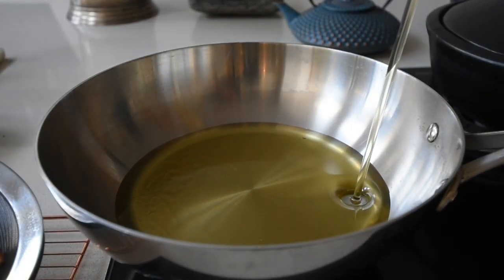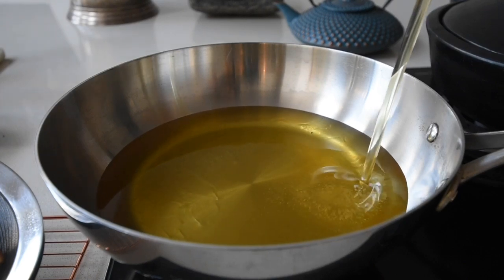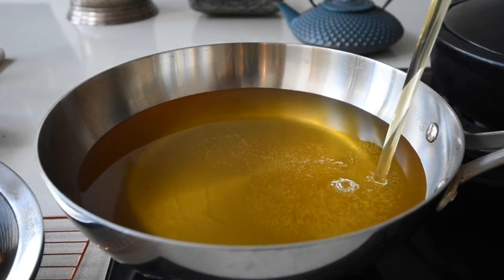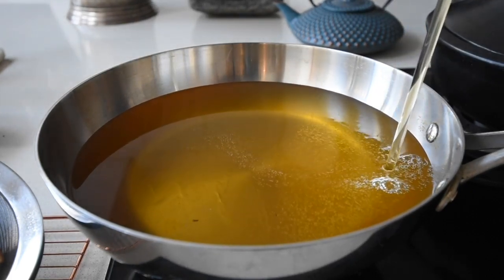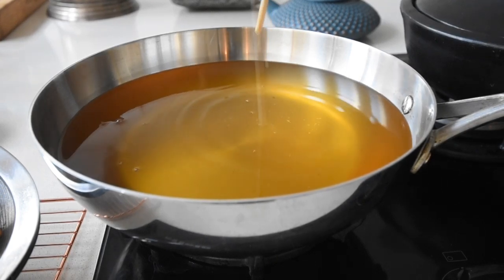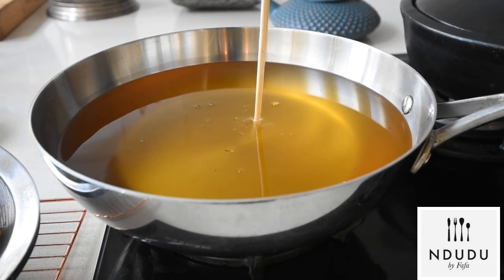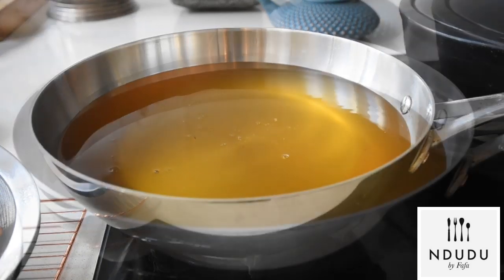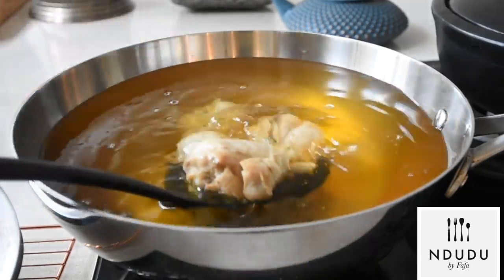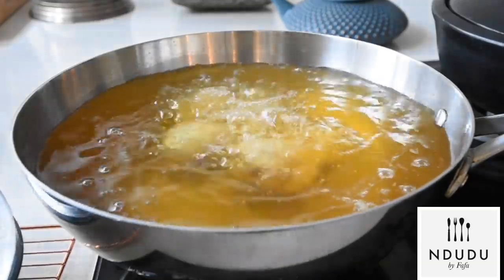I place my wok on medium to high heat and add my preferred oil — I'm using recycled oil from a previous fry, combined with fresh oil. Here's a trick to test if your oil is hot: grab a wooden skewer and insert it into the oil. When you see loads of bubbles coming out of the skewer, your oil is perfect. Now I'm transferring my air-dried, steamed chicken pieces into the hot oil.